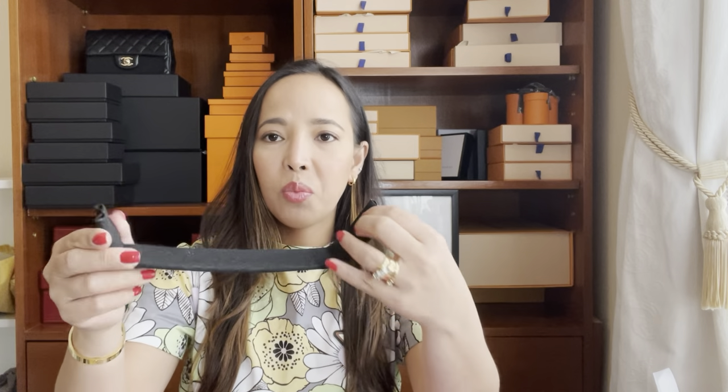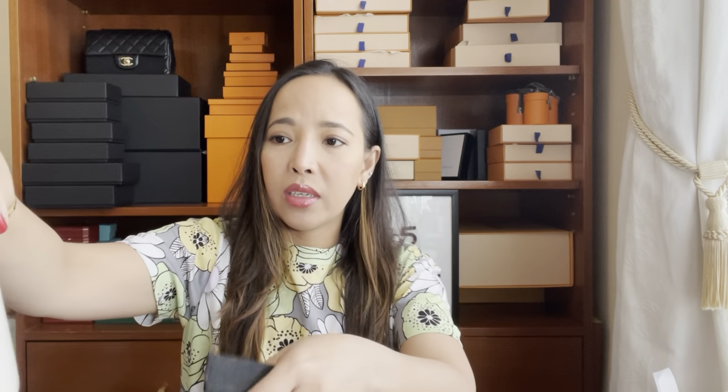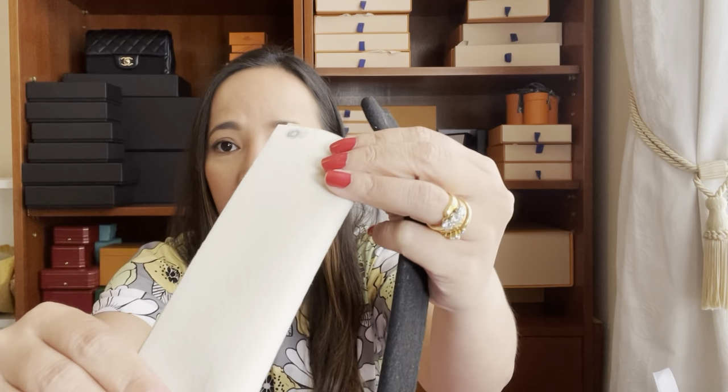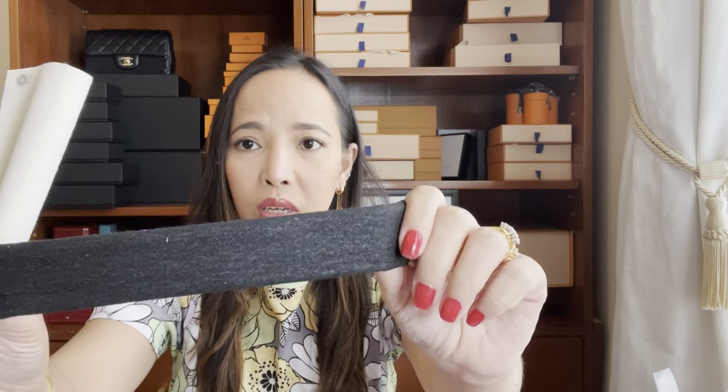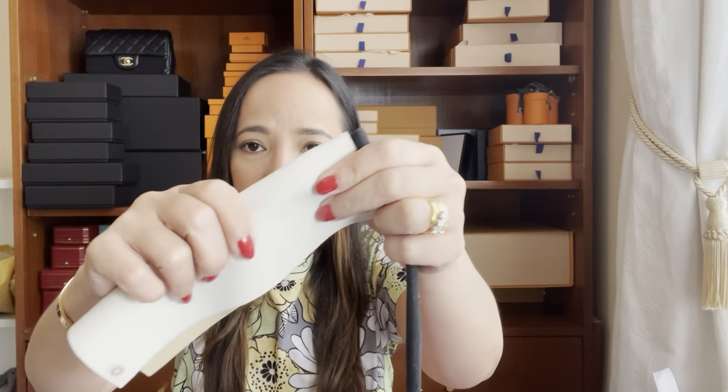Look at that — it's not perfect, but nobody can see it anyway. What I did was just cut the cardboard and measure it to your bag. I have this faux leather from Amazon. I just flipped it to the other side and used the smooth part, because if you use the leather part it might melt and you don't want to stick that in your bag. So it's better to use the soft side.